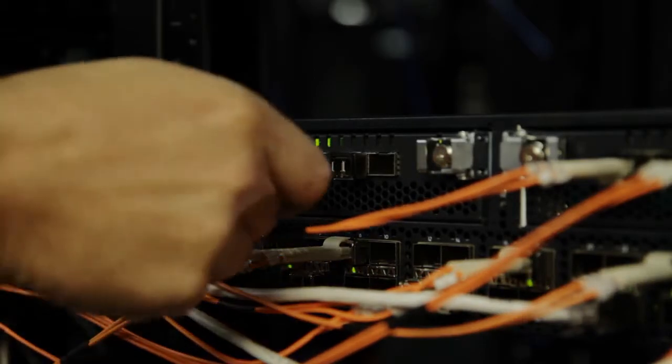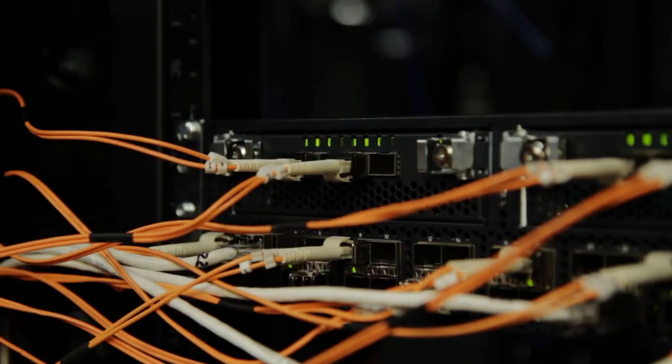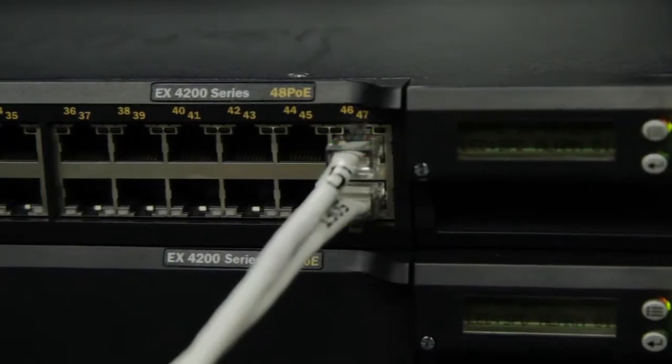The EX4500 is a very exciting product because it takes the concept of virtual chassis technology, which has been a very key selling point for Juniper products, and takes it into the 10GB Ethernet realm. The EX4500 is the first platform in the industry that can form a virtual chassis not just with another EX4500, but with other members of the EX family, like the EX4200.